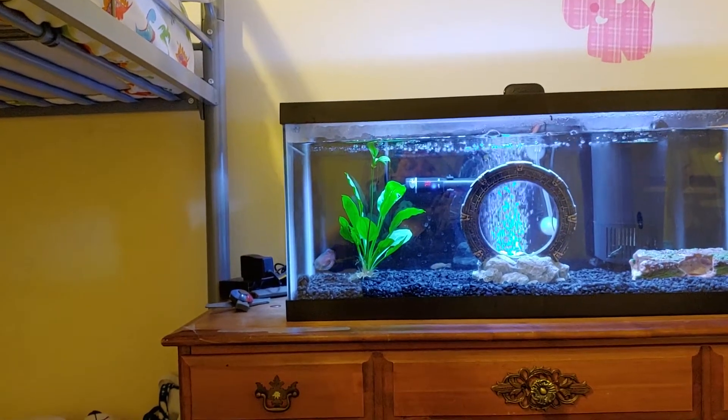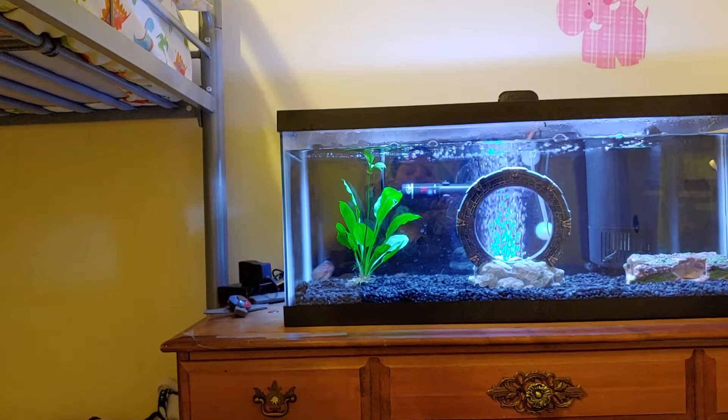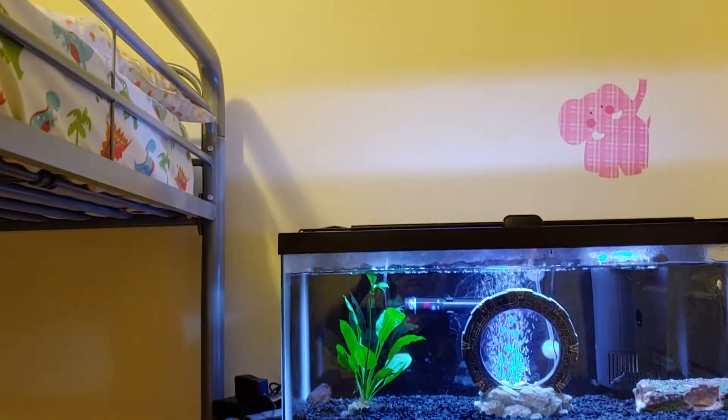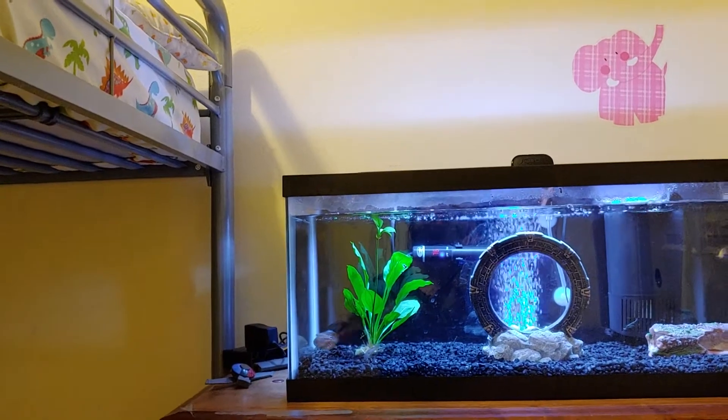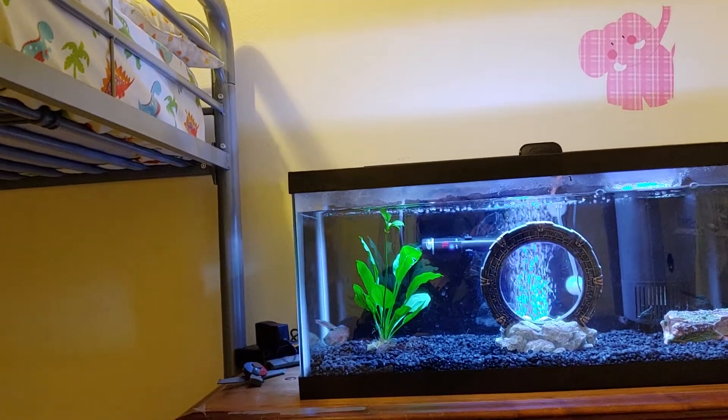Thus far, it does seem to be growing a bit. This upper branch up here likes to keep poking its head through the top of the water, so it's definitely getting some growth.